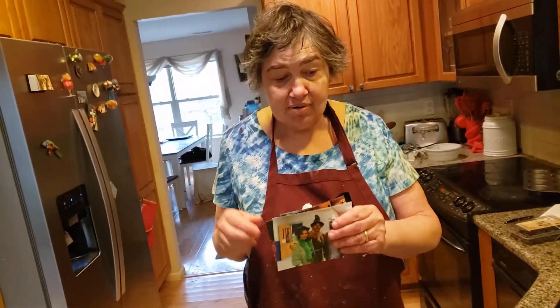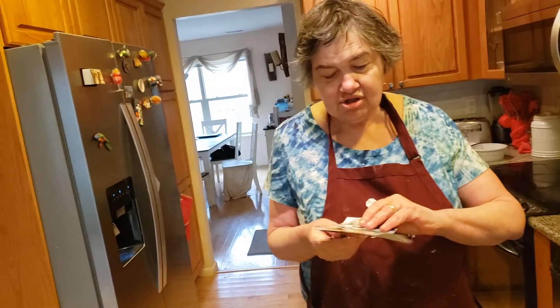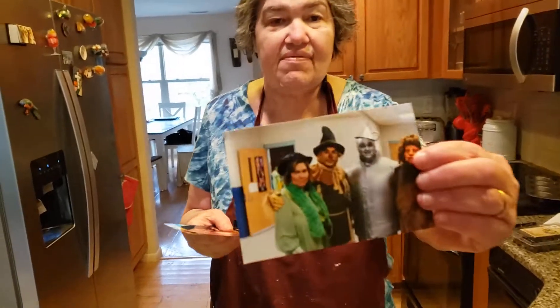Good morning everyone! Today I'm making grand blueberry muffins, and this is in honor of a show I did back in 2009 — The Wizard of Oz.